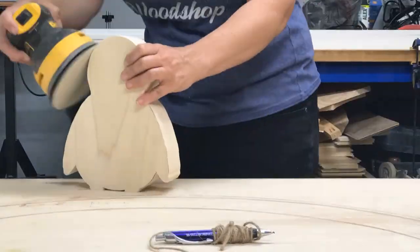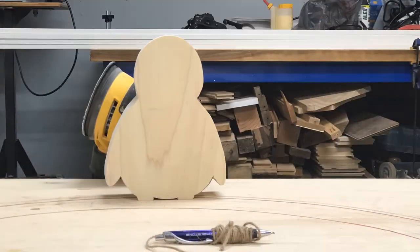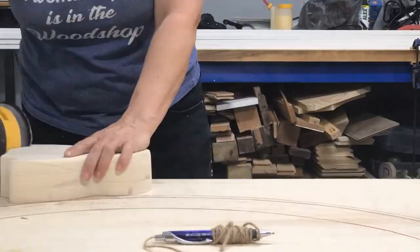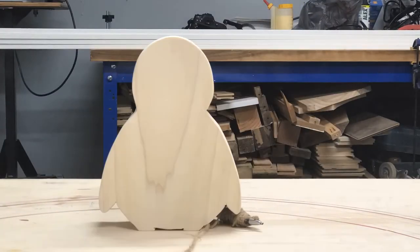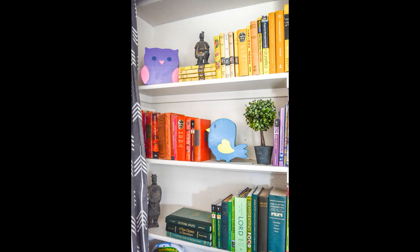After you have the shape cut out, give it a good sanding. I simply used an orbital sander and a little micro sander to get into some of the tight areas. At this point you can go ahead and paint these up and they make great bookends or decorative objects. The rest of the process involves a little more work and the use of a table or band saw as well as a router.